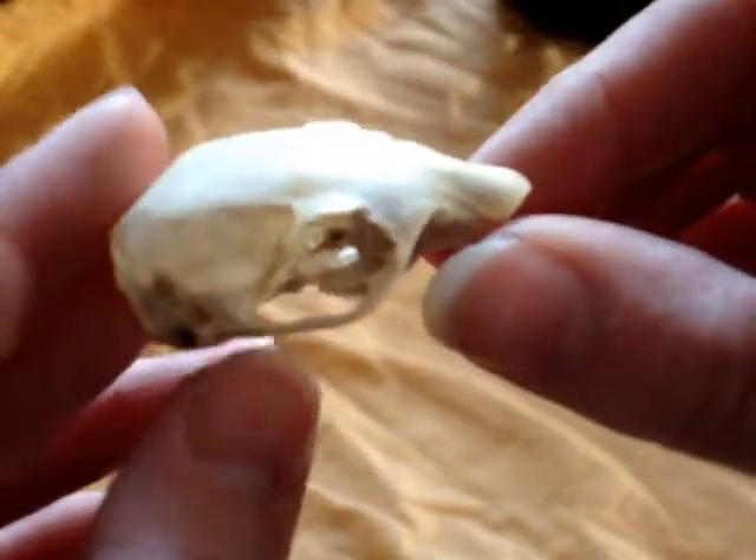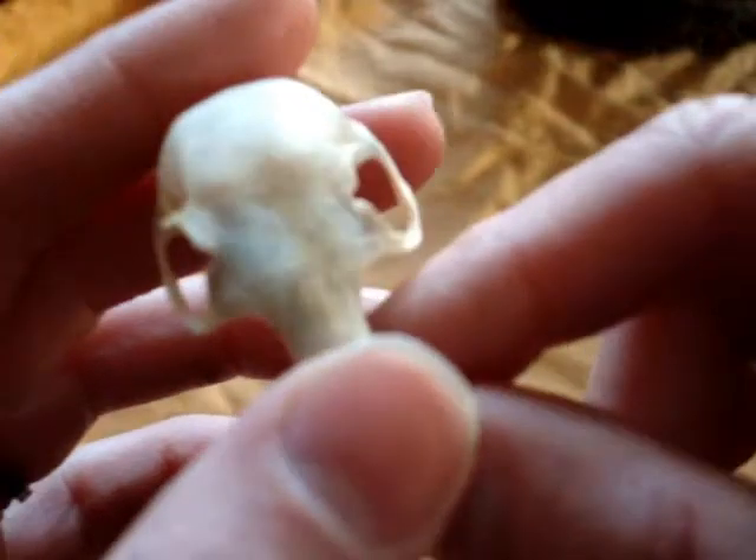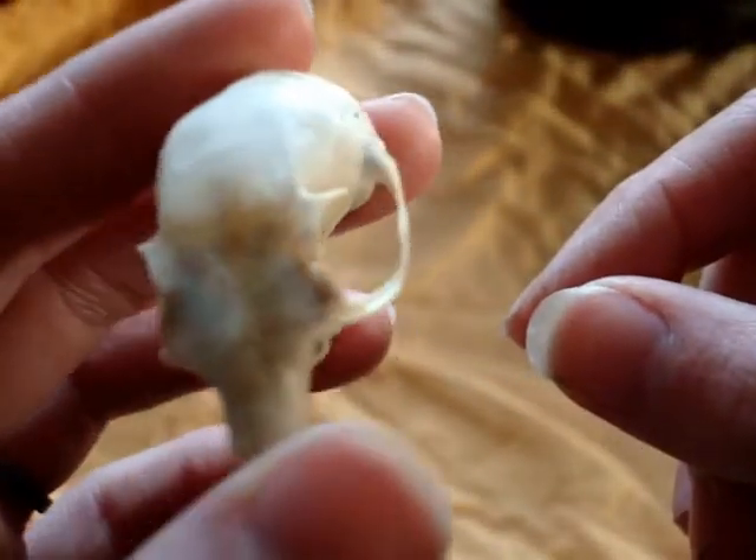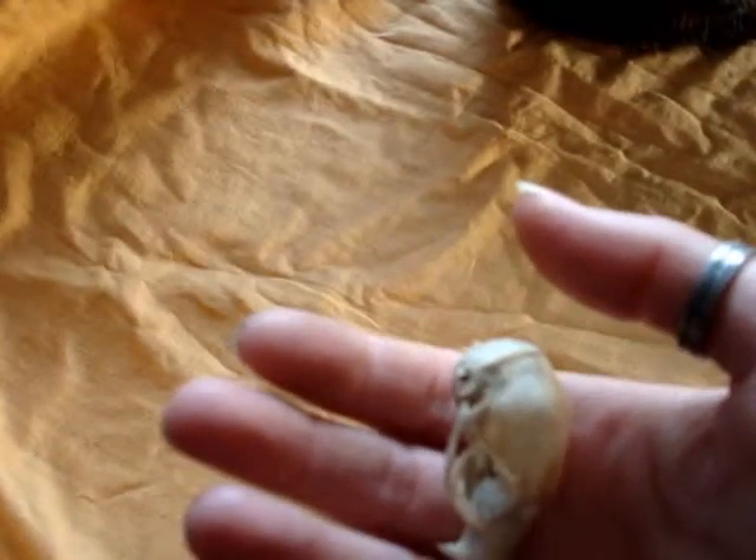You can tell it is quite clean. There is a little bit of darkening on it because I do not bleach my bones for color — I bleach them for sanitation. And I do have the jaws for this, and their teeth are so tiny.